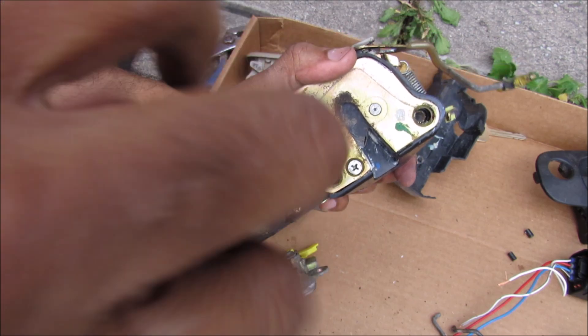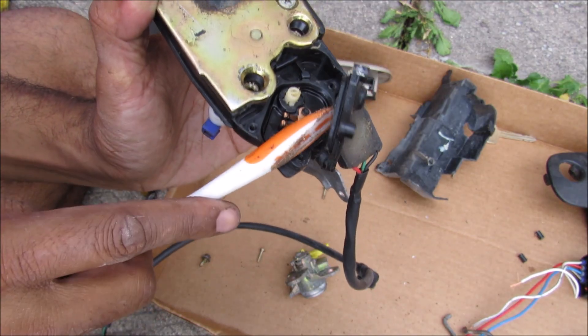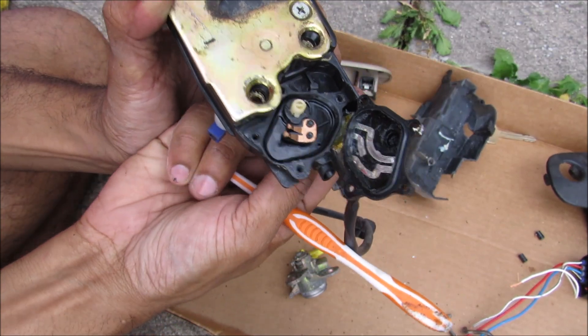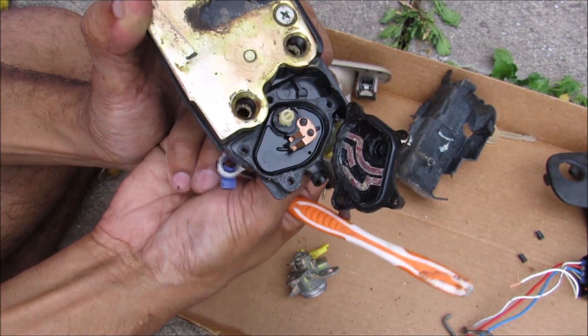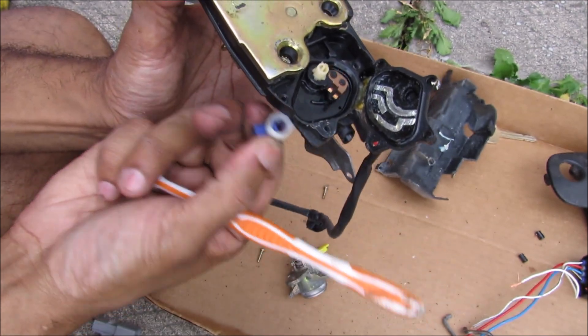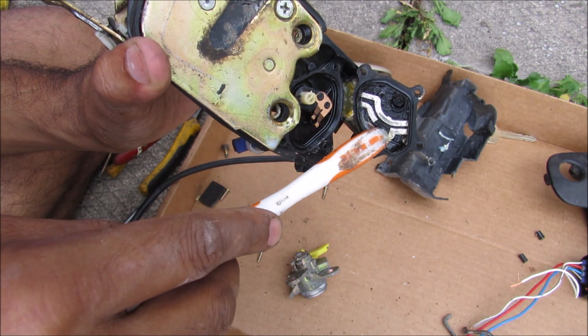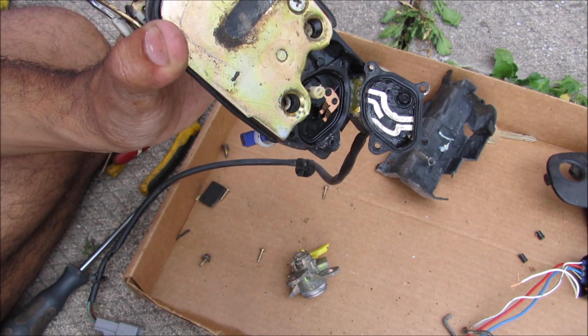A couple more screws and we'll see what's inside. Prying this open, we have a moving contact that moves back and forth with the lock itself as well as the key tumbler, and that's going to either complete the circuit for one side or the other, or stay in the center if it's in the rest position.